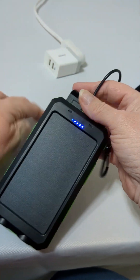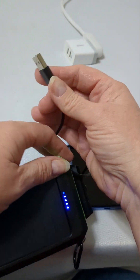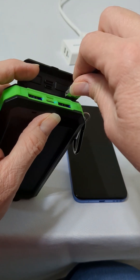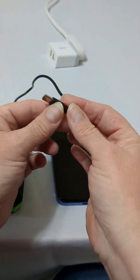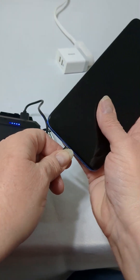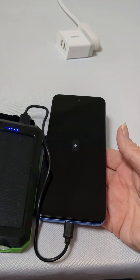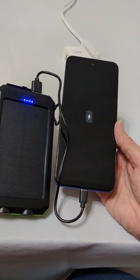Let me show you how to charge your cell phone. Take your USB-A, plug it into this port, and plug this part into your phone just as you usually would. In just a few seconds, it should light up just the same as if you had it in a wall charger to let you know it's charging.